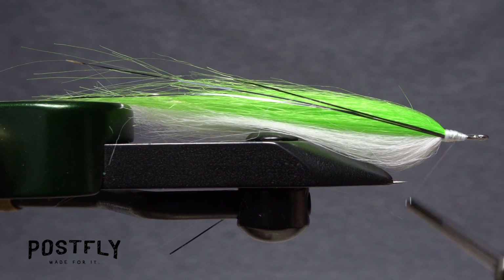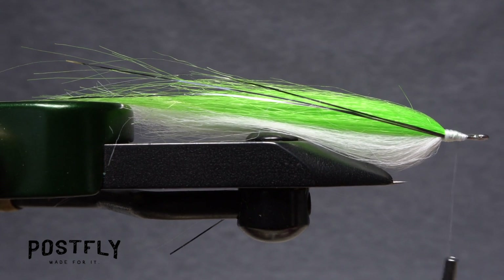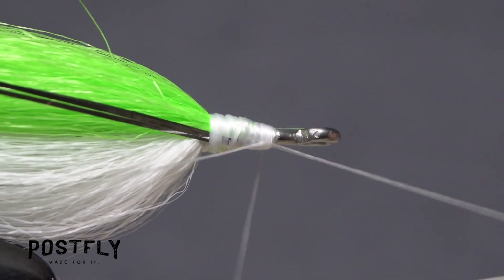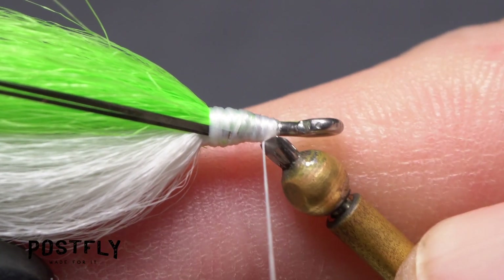Continue taking thread wraps to clean up and smooth out the head area. Then do a four or five turn whip finish, seat the knot well, and snip or cut your tying thread free.